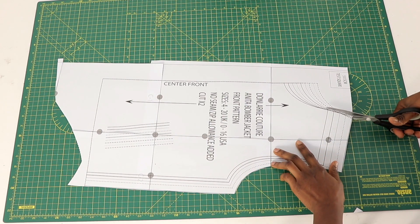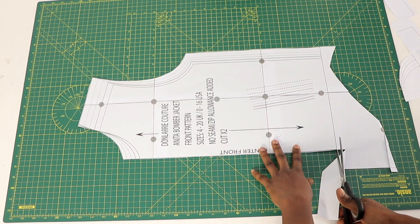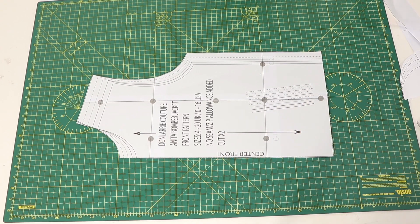I hope you find this video helpful, guys. I'll put the link down to my website if you'd like to purchase any of my patterns. Until I see you guys in another video, have a wonderful day. Bye!